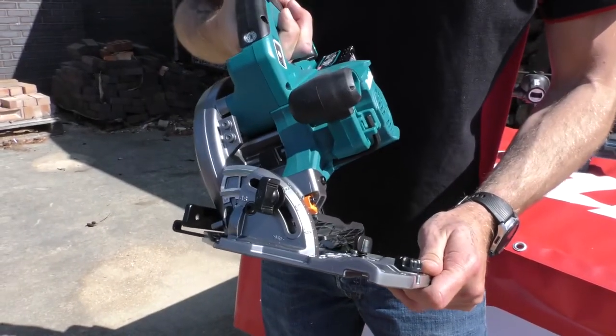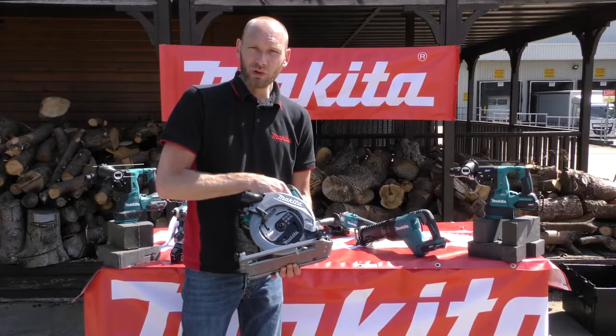So that is the HS004G 190mm circular saw.